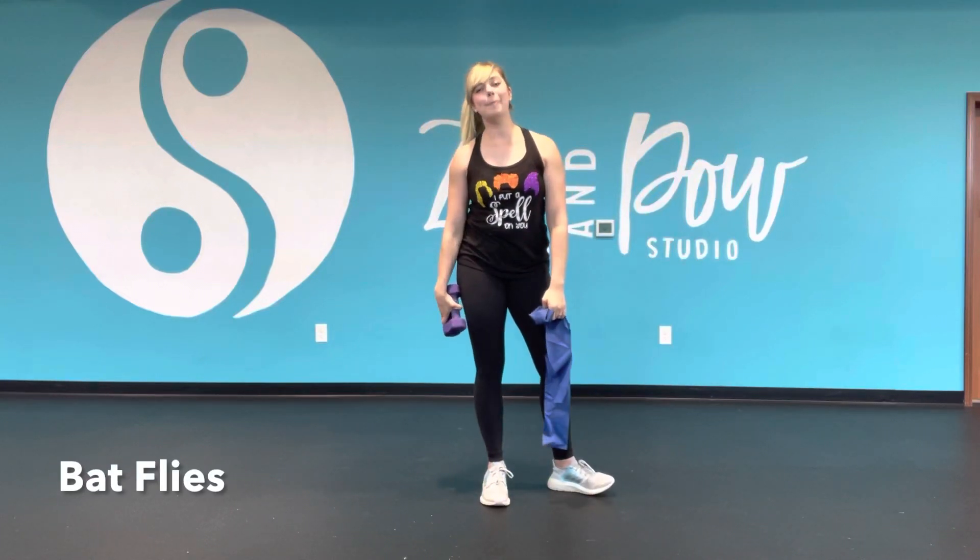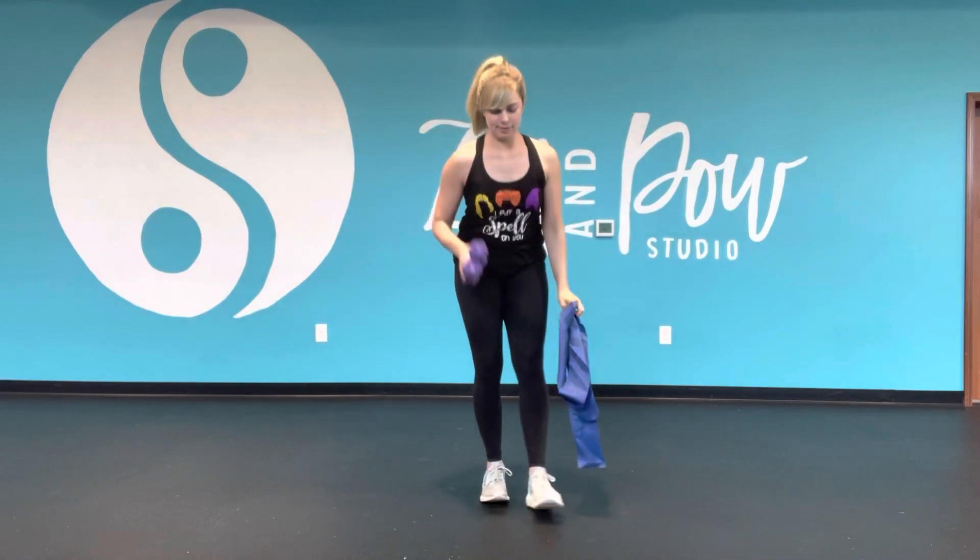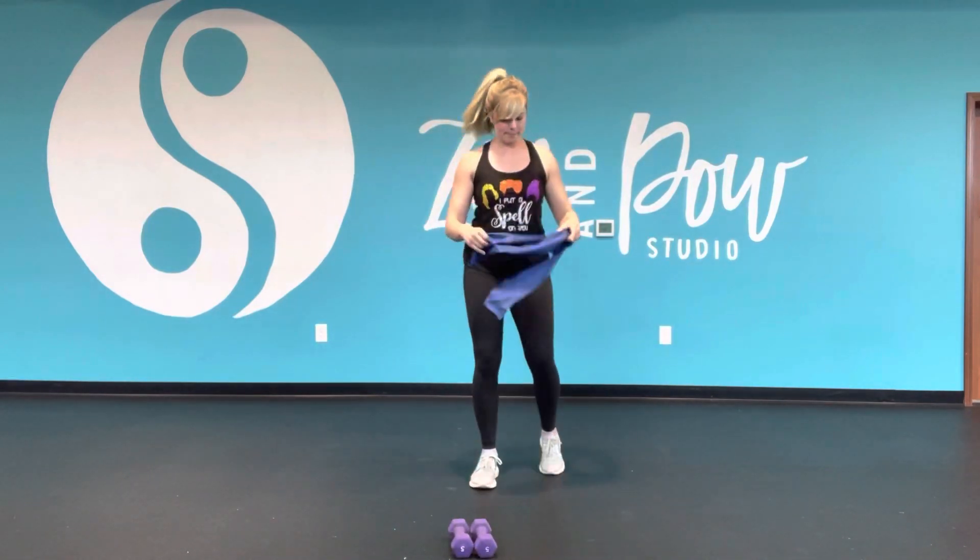Hey everyone, it's Stop showing you bat flies. For this one, you're either gonna want a long band or a set of dumbbells. So I'll show you both options.